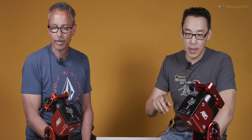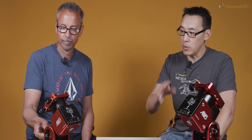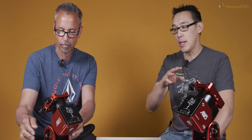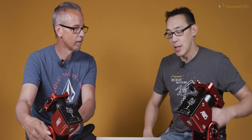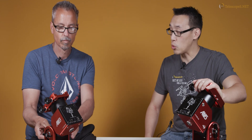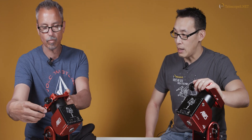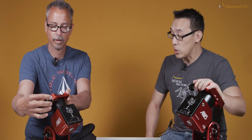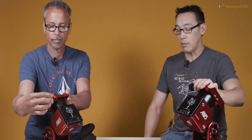We're going to get started. We'll quickly go through what these two things are. If you don't know what this is, where have you been? This is the AM5 from ZWO — one of their strain wave mounts. And we have its little brother over here, which is the AM3, also a strain wave mount.